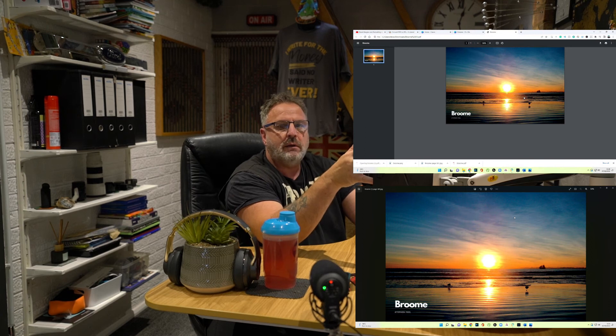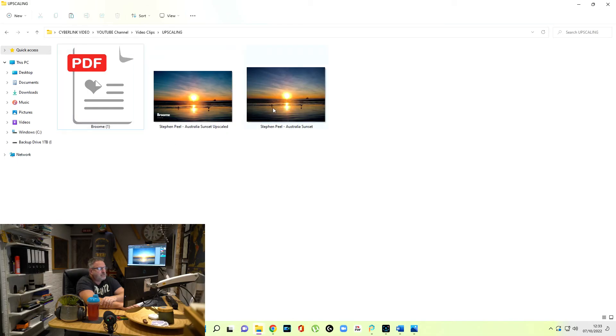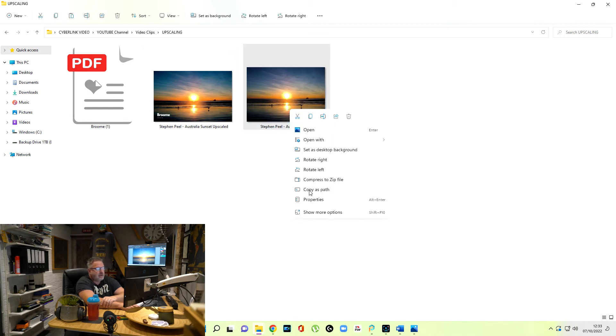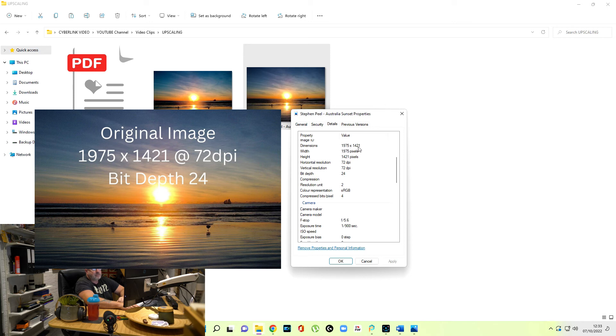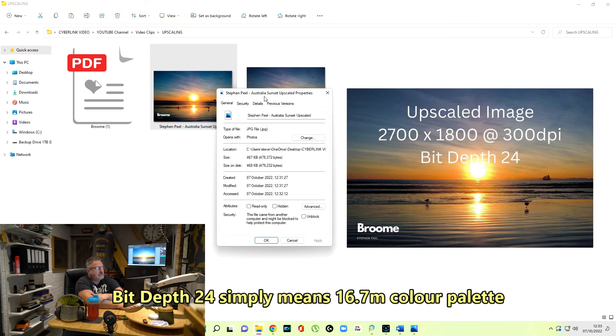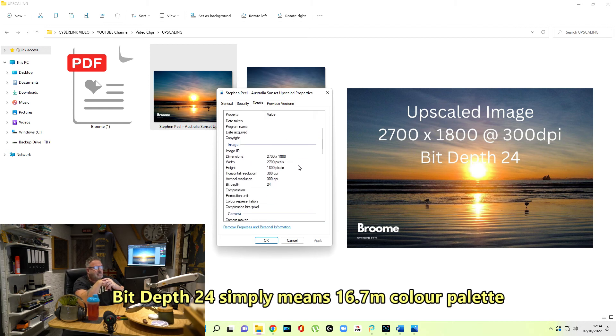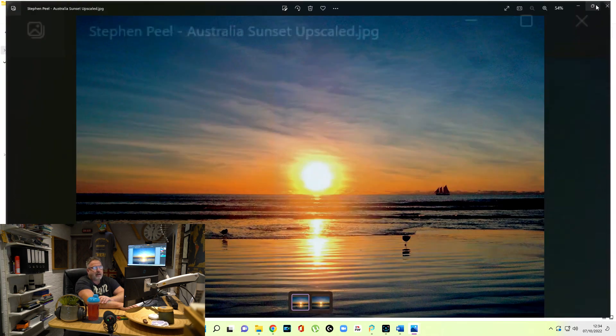Now, if you remember, the image was much smaller on the page before. And now it's much bigger, and there are a lot of reasons for that. Here are the two images. The original image: if I click on Properties and Details, we can see it's 1975 by 1421 dimensions, at 72 DPI with a bit depth of 24. Opening the one we've just converted — Properties, Details — the dimensions are now 2700 by 1800, and the horizontal and vertical resolutions are 300 DPI. That's a much better image for my applications and it shouldn't get rejected. So that's a really easy way to upscale.